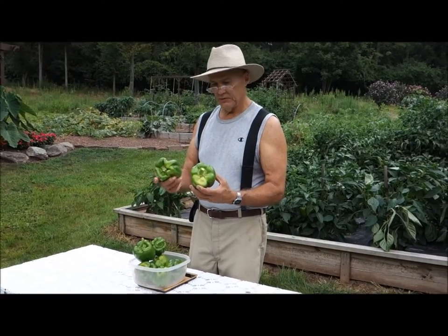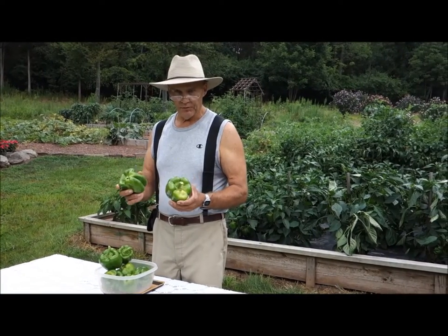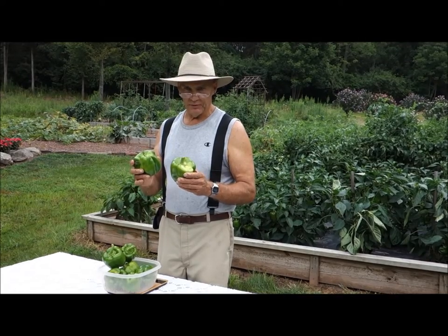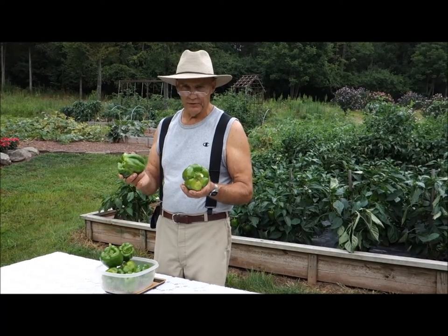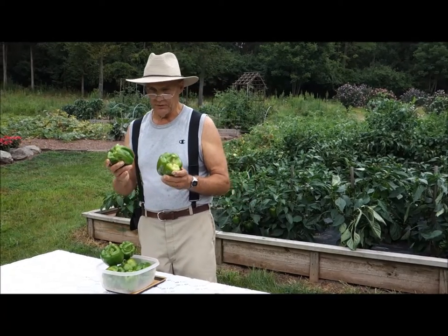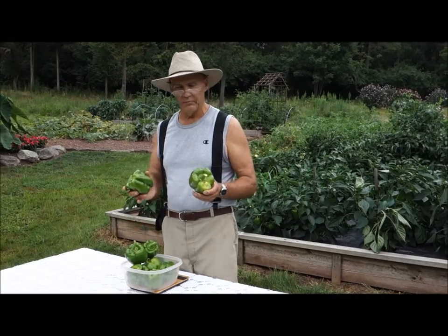That reminds me — locally, in the supermarket, they had a package of two organic peppers and they were $6.99 for one pack. You may be able to get them a little cheaper somewhere else, but it just gives you an idea how expensive they are in the supermarket and how much cheaper and affordable it is for us to grow them in our backyard garden.